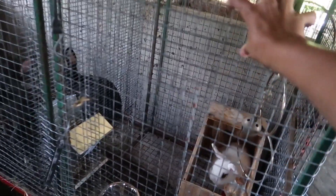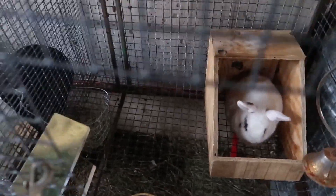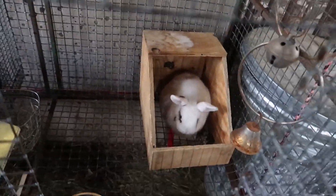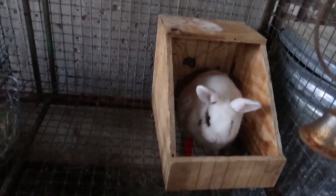These are cages that I just got online — I didn't make these. Taking you inside of a cage now. This is a doe and she's expecting, though not quite yet. That's why I don't have any hay on the bottom of that nesting box.